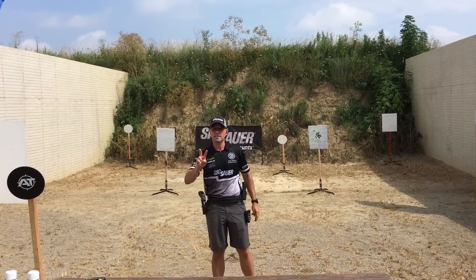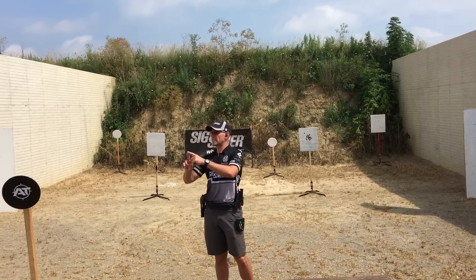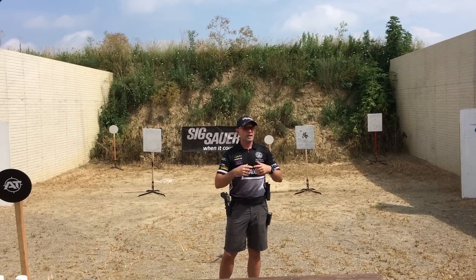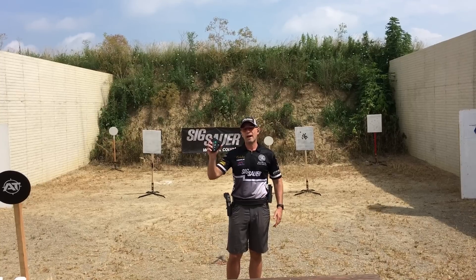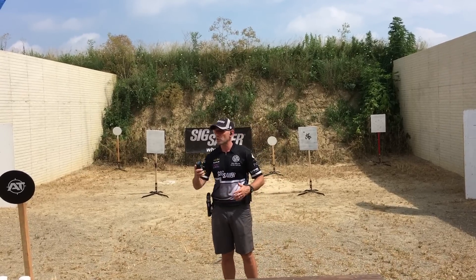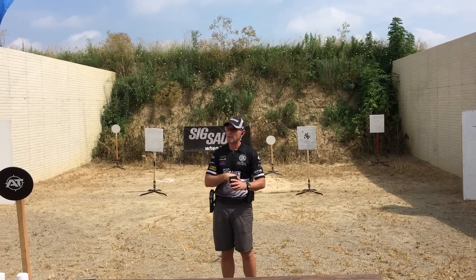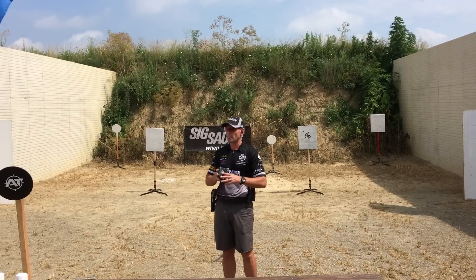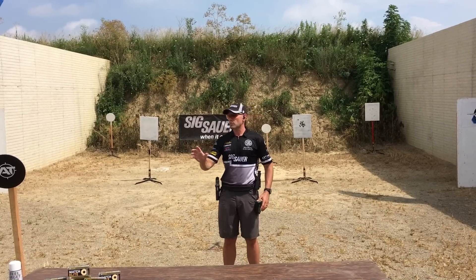There are two things needed to make a successful transition: one, visually; two, physically. Getting the eyes moving in front of the gun. If you don't have a timer, I highly recommend getting one — I don't care which brand — because it tells you exactly, as you saw in my previous demo, I was able to go exactly hundredths of a second at a time and see where my times are. It helps you in the training process.